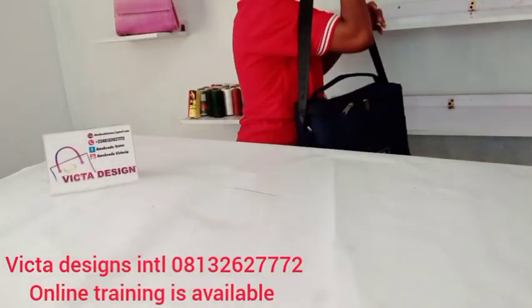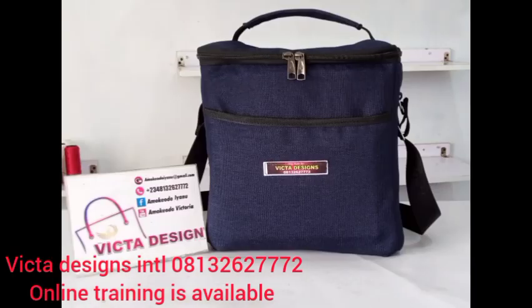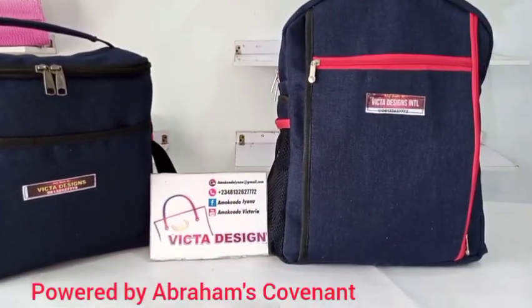You can also order the school bag. We have the scuba and we have different colors of this lunch bag — any color that you want. Kindly contact us at Victor Design. Thank you.